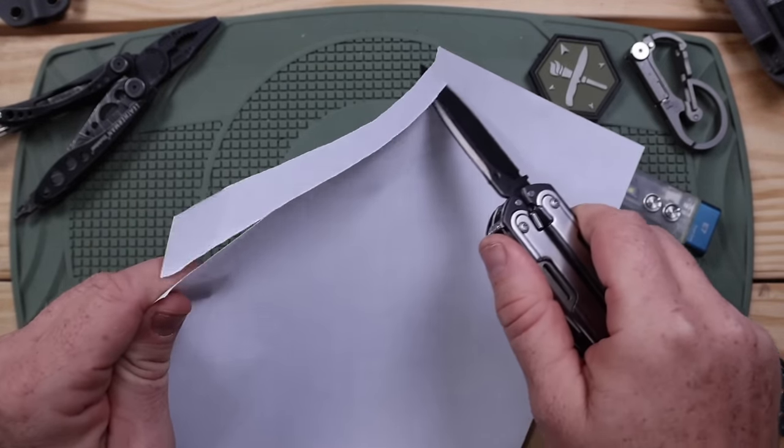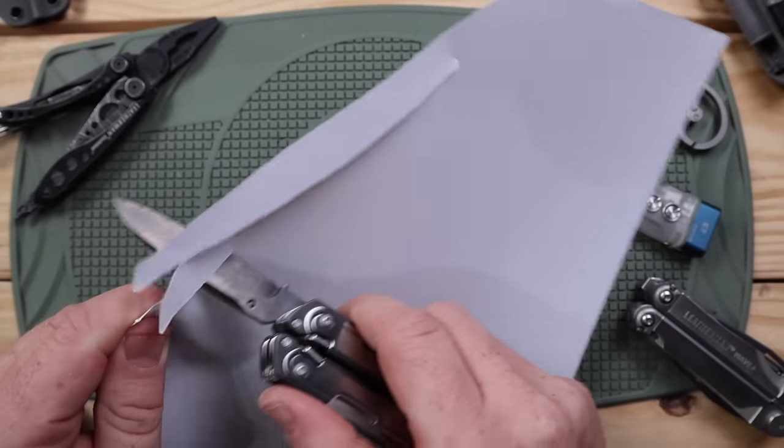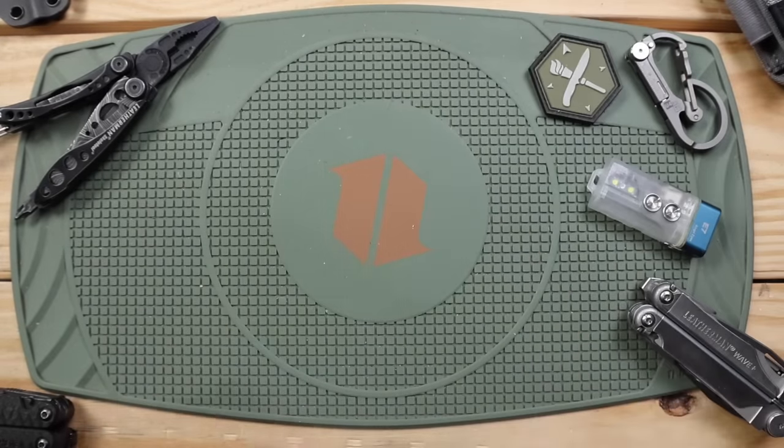After all the use, no issues — nice smooth cut all the way down. No problems there with the MagnaCut blade.